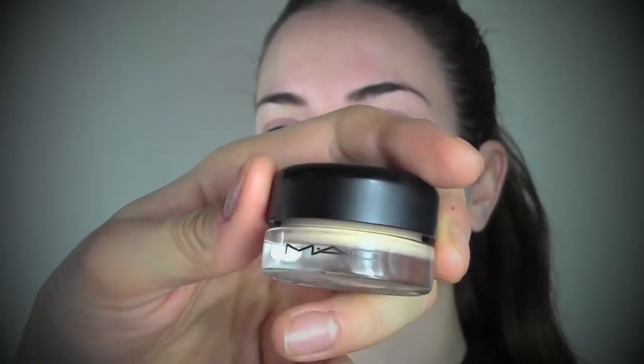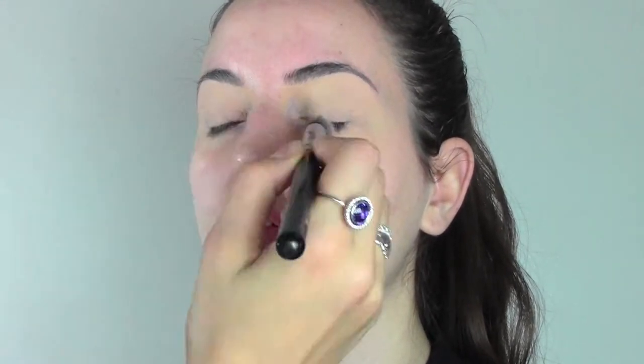For priming the eyes I'm gonna use a paint pot by MAC in the color soft ochre and I'm gonna apply it all over the eyes and also a bit underneath. This paint pot is very good for priming the eyes because it has got a yellowy base and is really good for covering all the redness on the eyes.